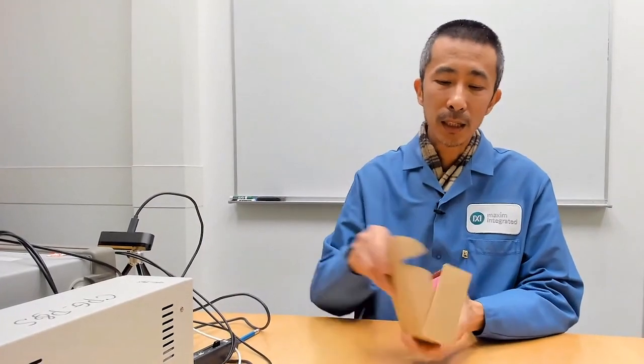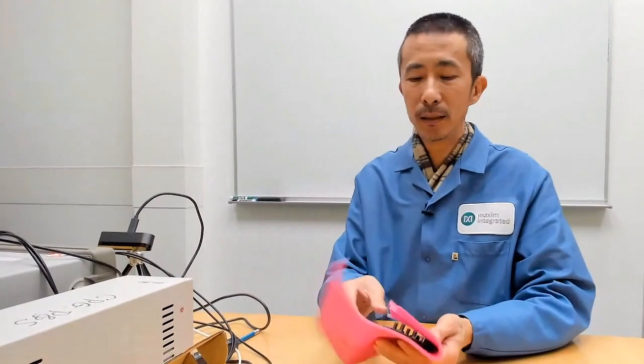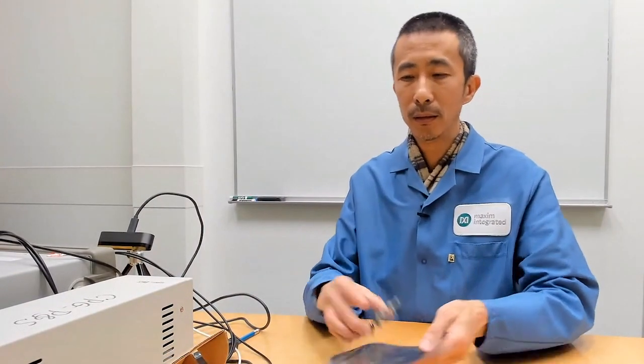The MAX17227 EV kit comes in a box like this. Let's open it up and see what it looks like inside. This is how a MAX17227 EV kit looks.